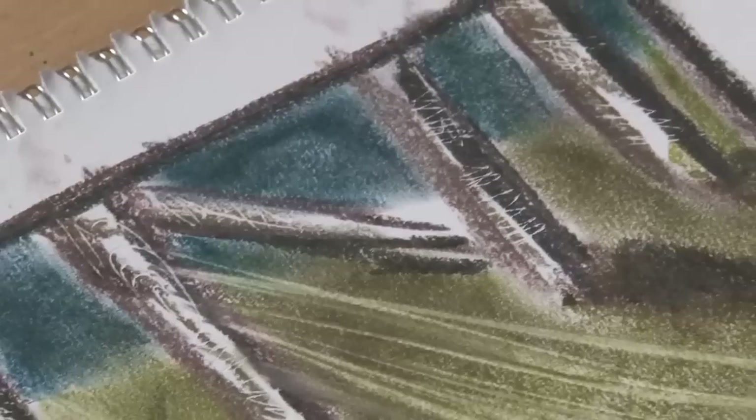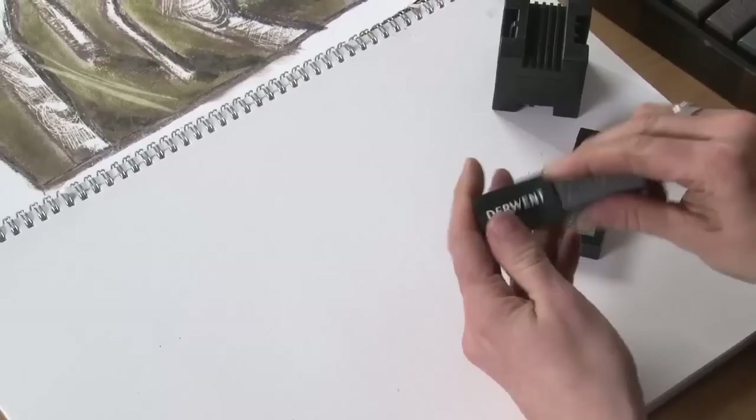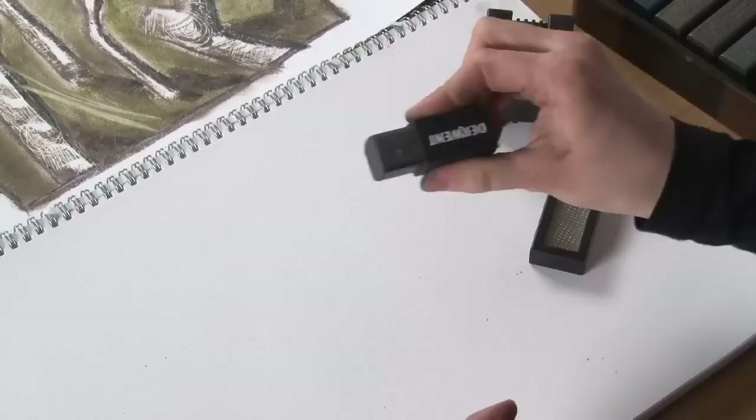Hopefully it's shown you the sort of thing you can use these blocks for and all the different things you can do with them. Before we go though, I will just show you — we've got some other little accessories that go with these blocks. We have grippers, so to help keep your hands a bit cleaner. You can take one of the grippers and slide that on, and you've got a nice grip to hold the block with.